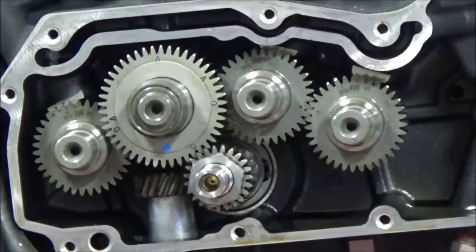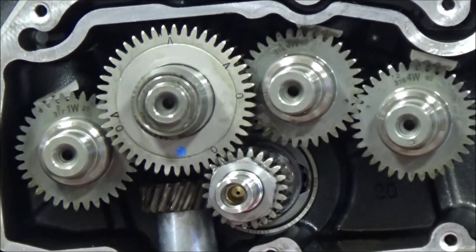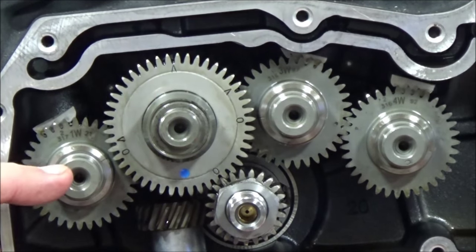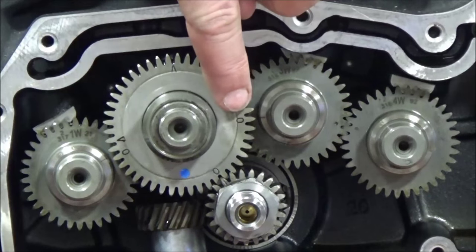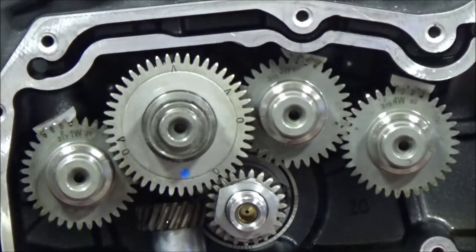I always recheck my work because as I was wiggling these gears around, this rear exhaust moved quite a bit on me and I tried to put it back where I thought it should be. So let's look here: pinion gear to the rear intake cam, to the rear exhaust. We have an 'O' lined up with the two intake cams, and then finally the intake and exhaust with the dots — that is how you line it up.